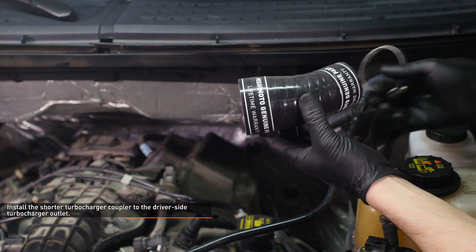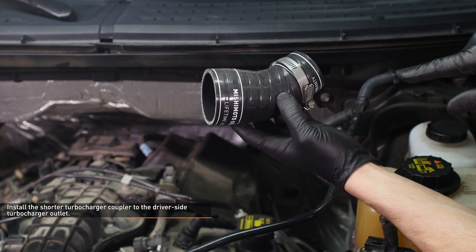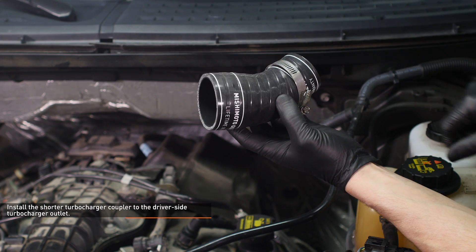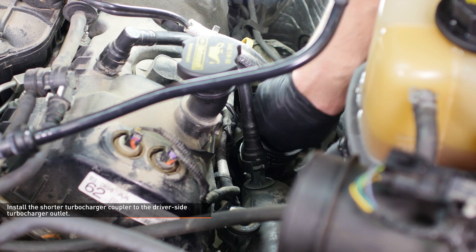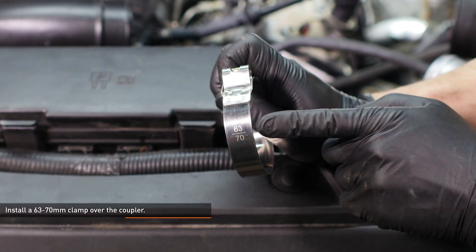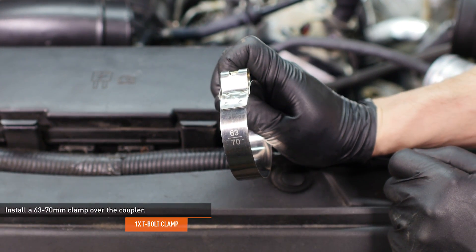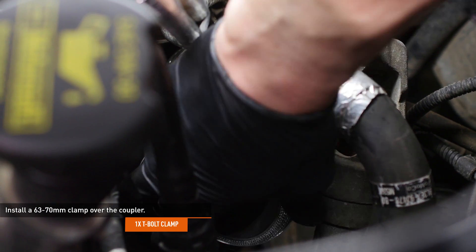Locate the shorter turbocharger coupler in your kit. Install one of the provided worm gear clamps over the smaller end of the coupler and orient it as shown. Then install the coupler to the driver's side turbocharger outlet. Locate one of the 63 to 70 millimeter clamps provided in your kit, orient it as shown, and slip it over the coupler you just installed.